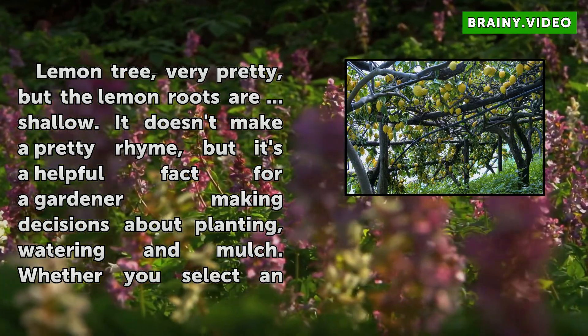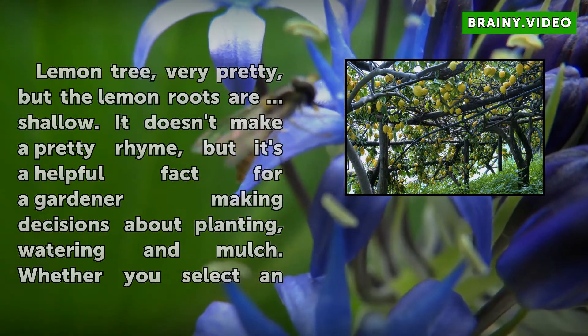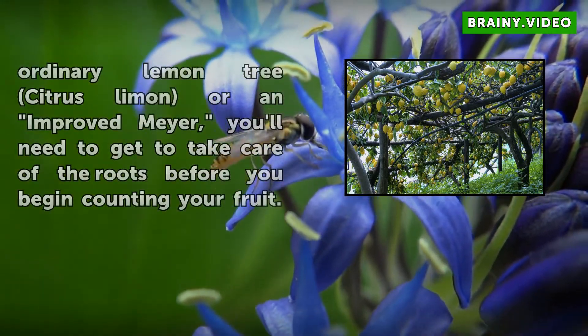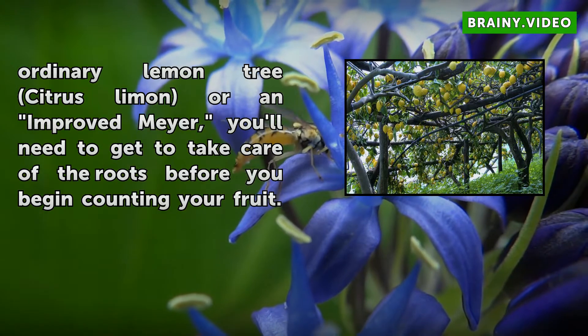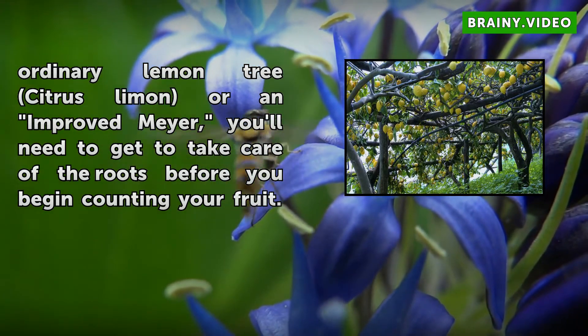It doesn't make a pretty rhyme, but it's a helpful fact for a gardener making decisions about planting, watering, and mulch. Whether you select an ordinary lemon tree, citrus limon, or an improved Meyer, you'll need to take care of the roots before you begin counting your fruit.